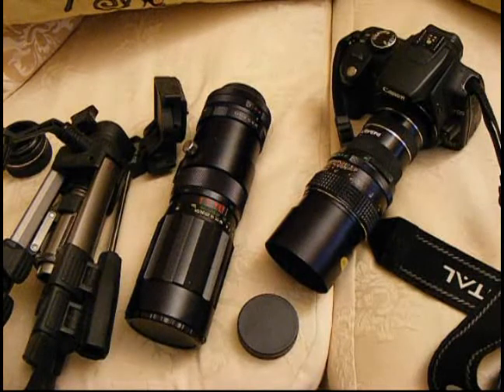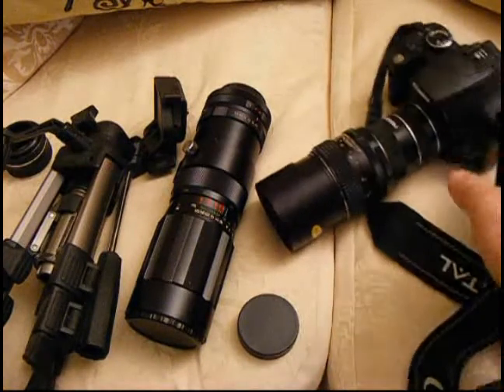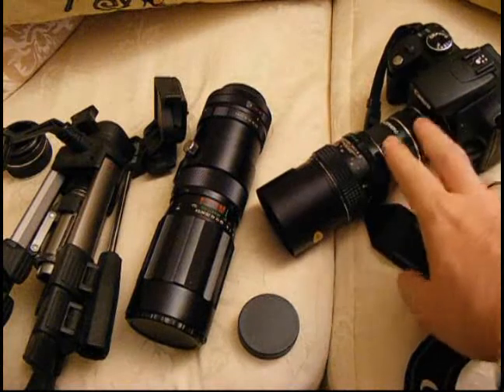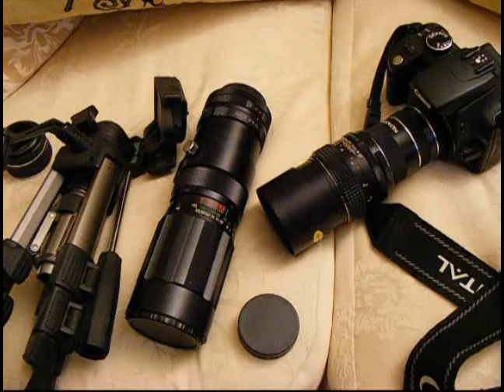So there we go — macro photography on the cheap for Canon DSLRs. It does work on lots of other DSLRs as well, just do a quick search online. All you need is some M42 lenses, some extension tubes, a lens mount adapter, a bit of time, and a bit of imagination, and you can come up with some great photographs. That's Rob from robnonephoto.com. Thanks for watching.